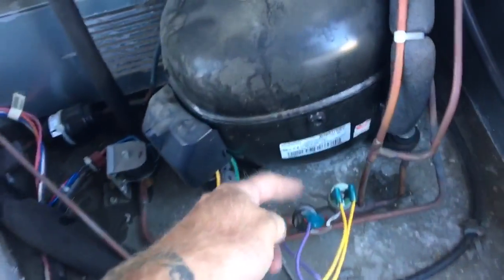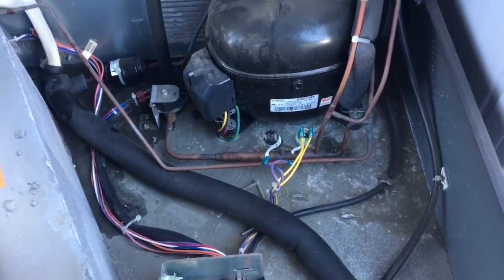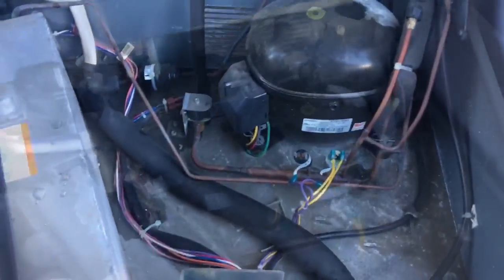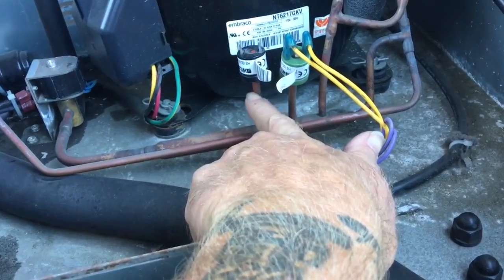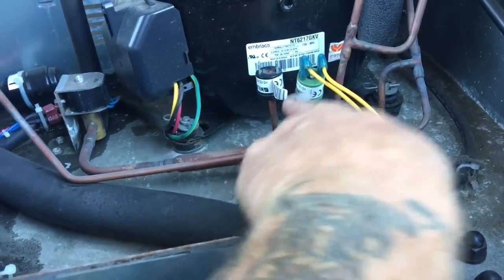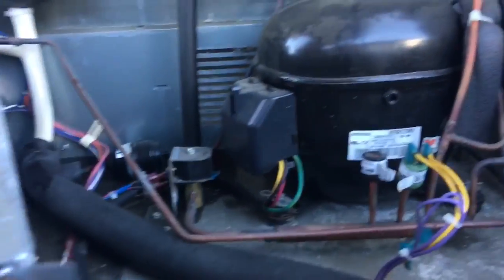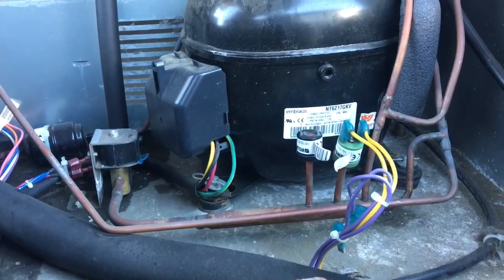This switch here is going to get replaced. What Manitowoc wants you to do on your warranty is to use a pinch off tool on here — pinch it off, cut it, and then add your new switch. Either with the coupling, or I don't know if it comes swaged or not, we'll have to take a look. Sweat it back in and then pop it open.